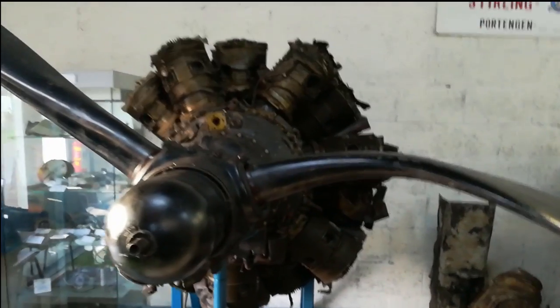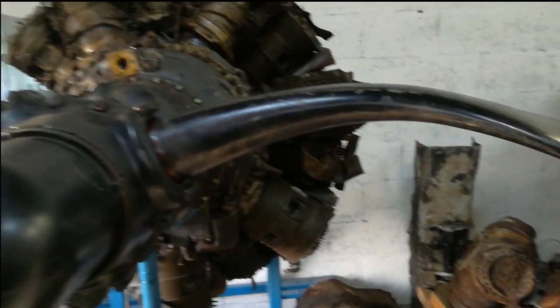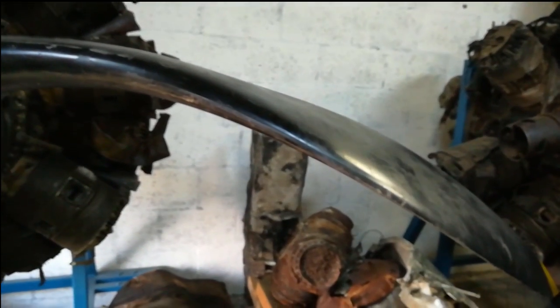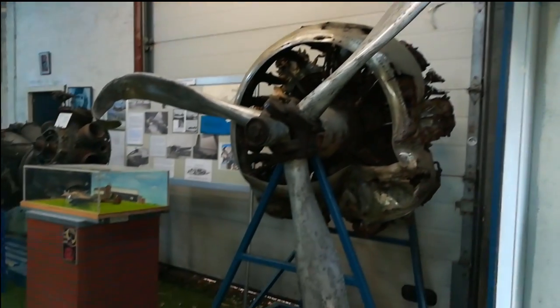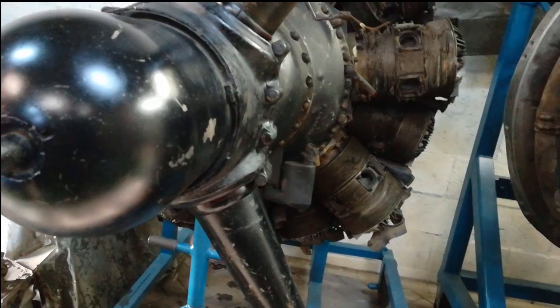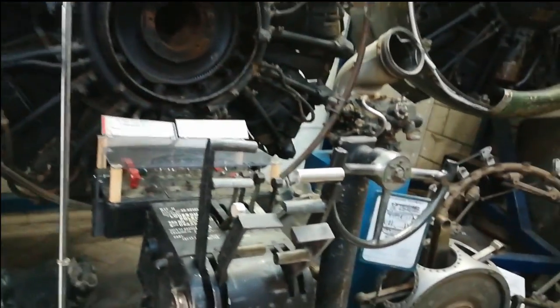This is a Short Stirling engine that crashed in Portengen — I found it myself. What's nice to see is that it crashed while the propellers were still aerodynamically turning, because the propellers are bowed away, meaning the running engine went into the ground. You can also see differences where the engine was damaged on the ground. They removed the oil cup and there's still a little oil coming out of the engine — we have to put a bucket under it to catch it and clean it every couple of months.